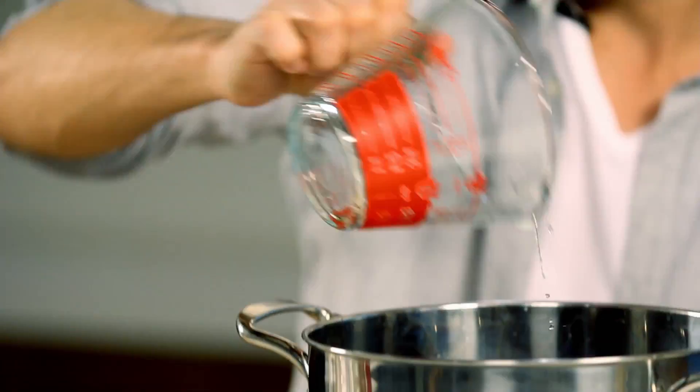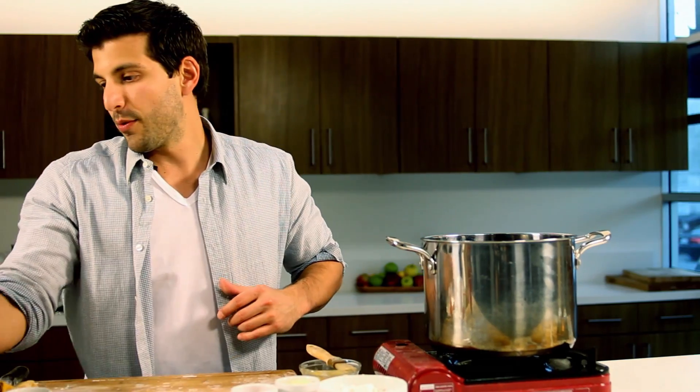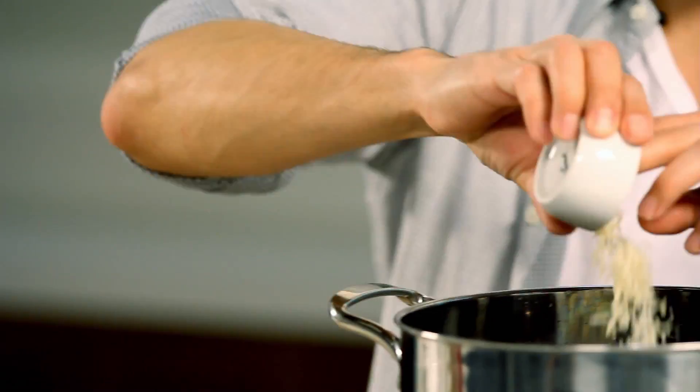Then we'll move on to making our tomato and cheese-infused ramen. We've got water, tomato juice for the tomato-infused ramen, and some chicken broth as well. We're also going to throw a little Parmesan cheese in here, turn up the heat, and wait for that to come to a boil.